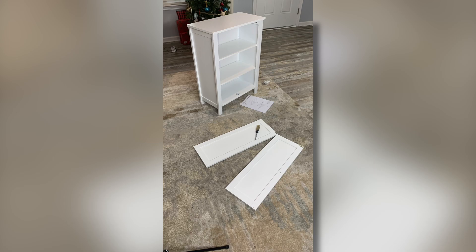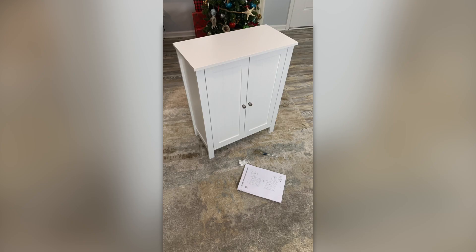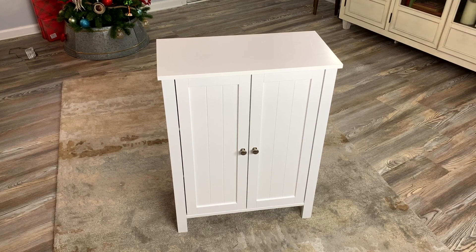Installation was straightforward. All you need is a Phillips head screwdriver. Doesn't take that long, and the directions are clear. The storage cabinet is put together — it looks awesome — and it probably took me around 25 minutes or so to put it together. I just took my time and listened to music while I installed it.